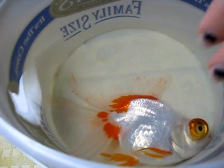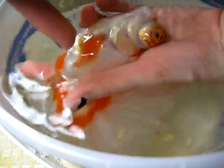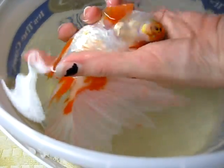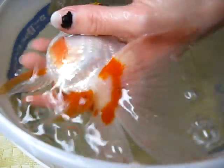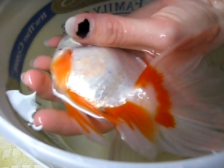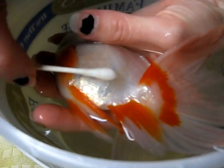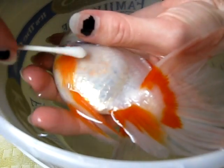You just carefully grab the fish and expose the problem area. I usually hold them still and steady for a few seconds until they stop thrashing. Try to position yourself so you can hold her gills underwater but the problem area above water. Then just swab it, and try to go along with the scales — don't go against the scales or you might pull some out.